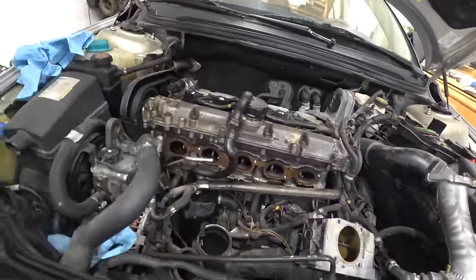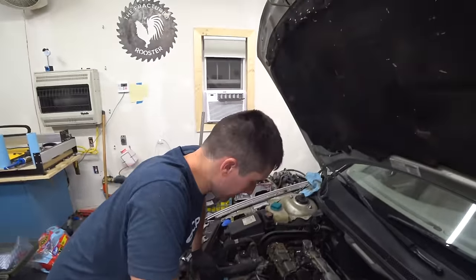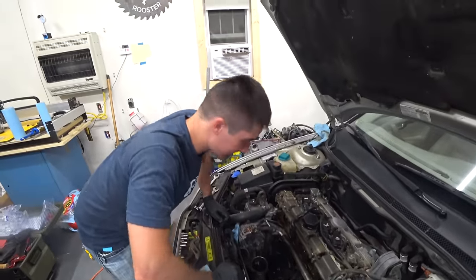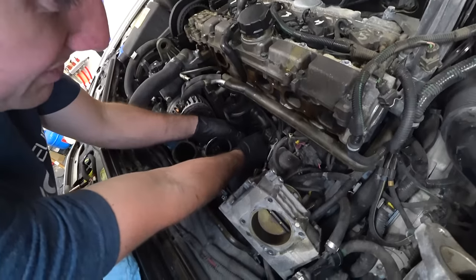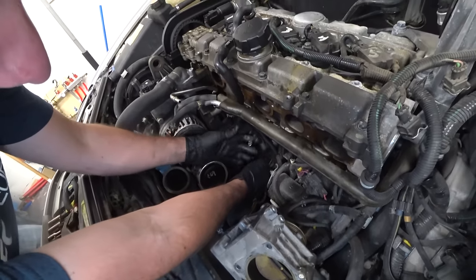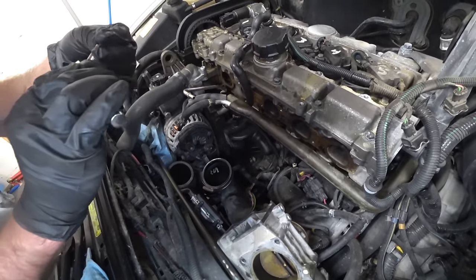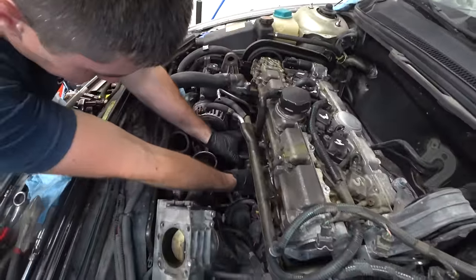I'm really impressed with these valves — the engine looks really nice. This job seems like it's not going to be a big deal and you start on it and you're like, man, we're flying through it. And then as time goes on it gets longer and longer. We found some clamps down in here — T25s — and that's the last thing holding on the PCV canister.